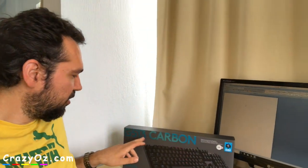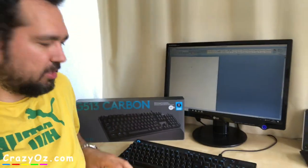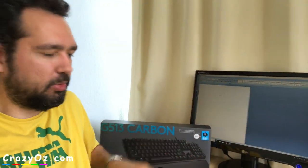I'm going to do a quick unboxing of the G513 Carbon keyboard and compare it to the keys on this. I got this with the GX blue clicky switches.